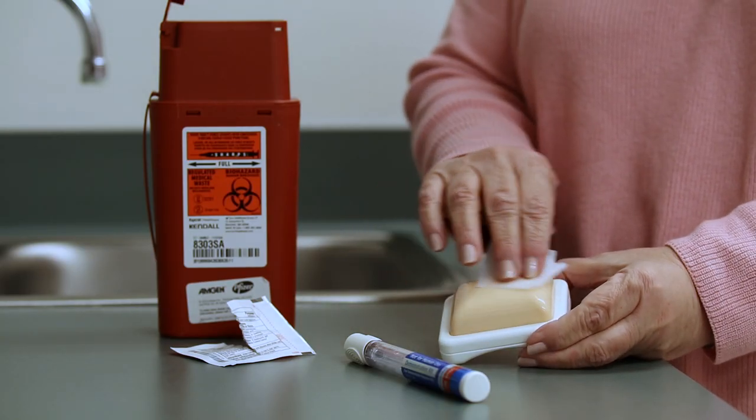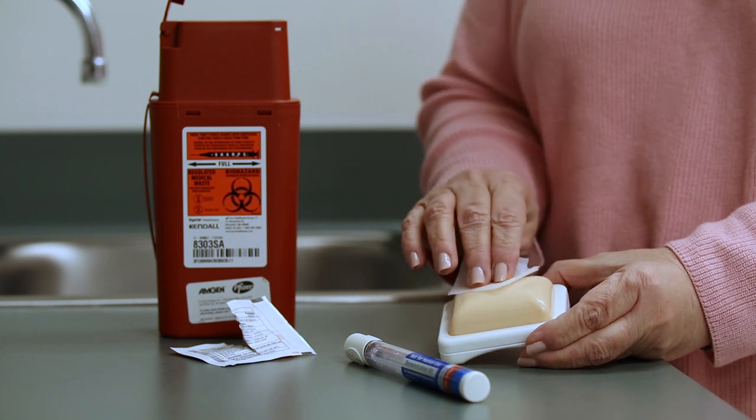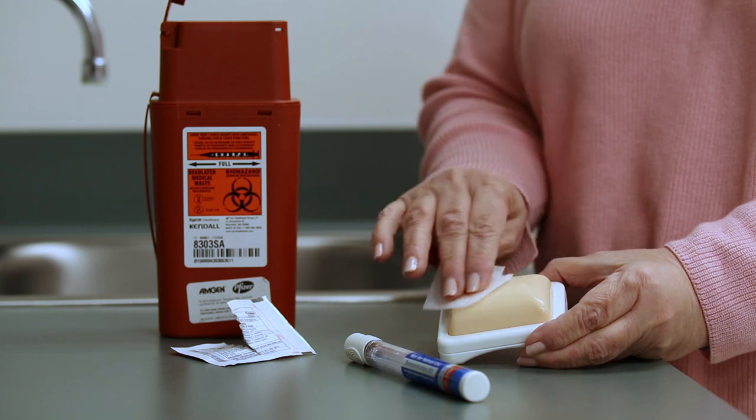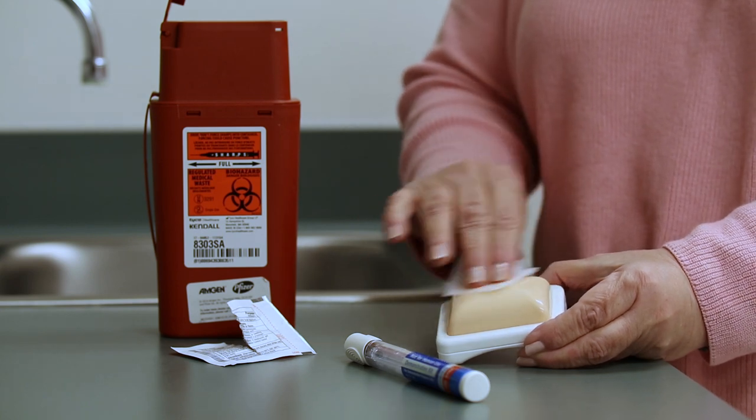You're going to clean off your skin in the place where you want to inject. Just rub the alcohol in a circular motion for about 15 to 20 seconds and that should do it.